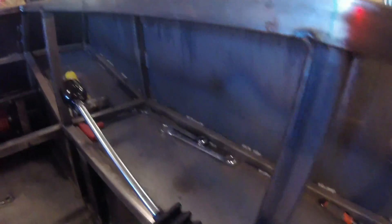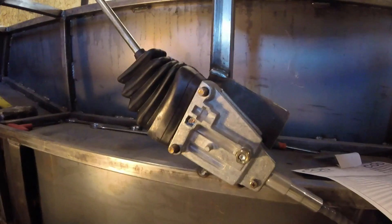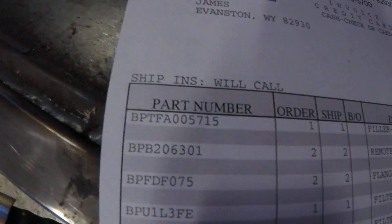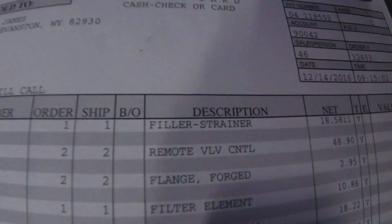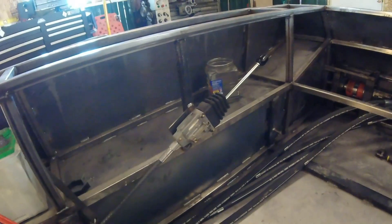That plate is controlled by a push-pull cable that runs down around the engine and comes up to a simple control valve. These control valves are just two-direction — back and forward. They're made by Byers Product, part number BP-206301, and they're described as a remote valve control. There's one control per track, so each pump has a controller.